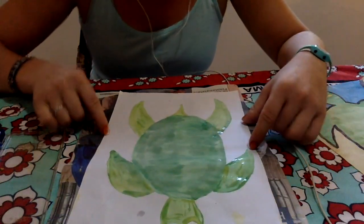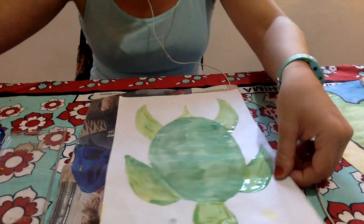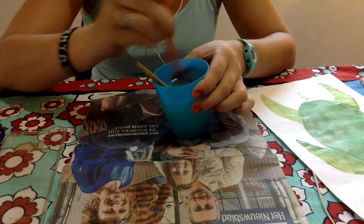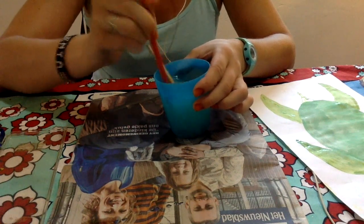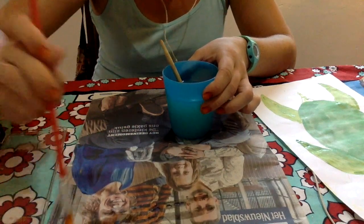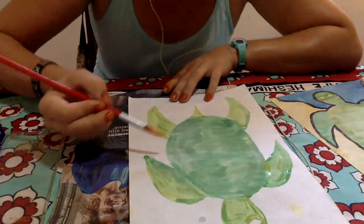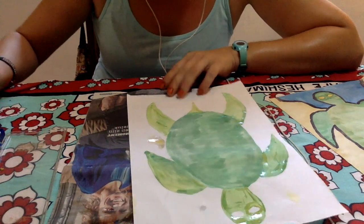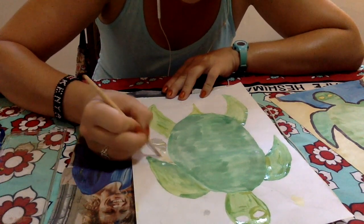I've painted the turtle — shell, flippers, head, and tail. Next, I'm going to paint the sand. When we switch colors, we need to put the brush in water and make a circular motion against the bottom to get out all of the extra paint. I want my sand to be brown, not green like the turtle. After you've cleaned your brush, you can dry it by painting gently on the newspaper. I'm going back to my smaller brush because I need to get in between the shell and the flipper, being very careful to keep my colors separate.